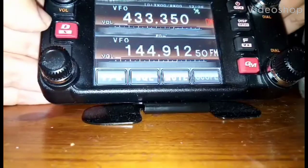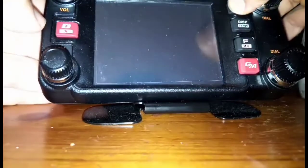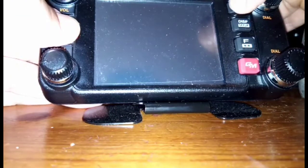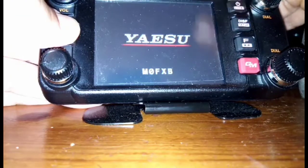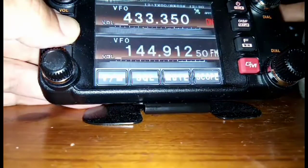Turn it off, then hold the DX button down, then turn it on — but don't remove your finger from the DX button. Right, you can remove it now. Okay, you're in normal mode.